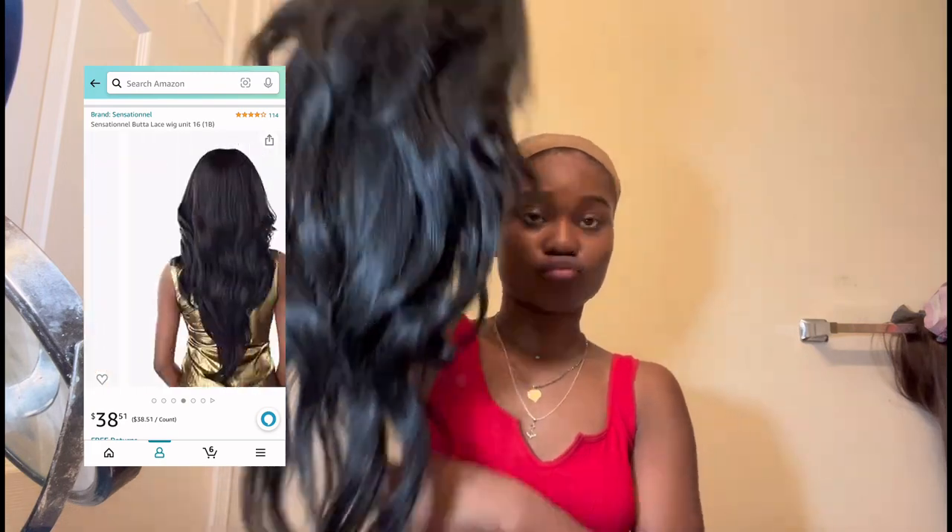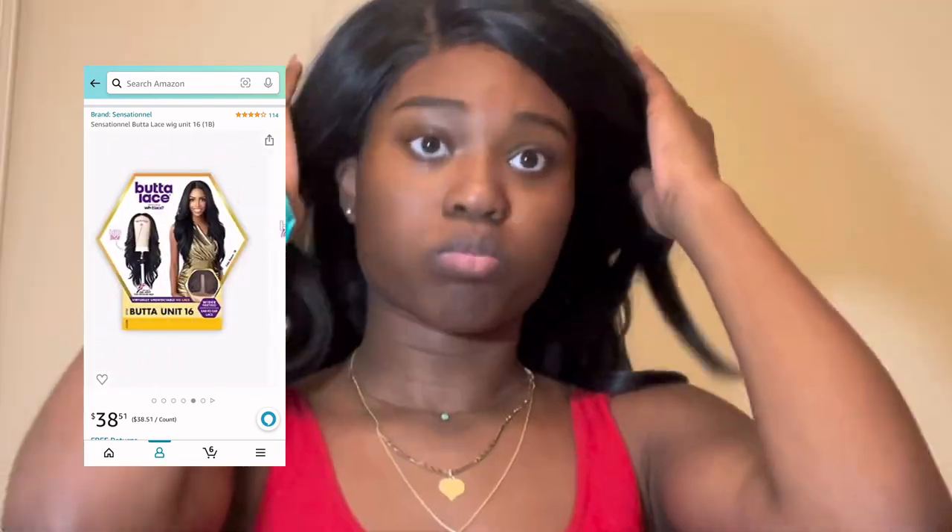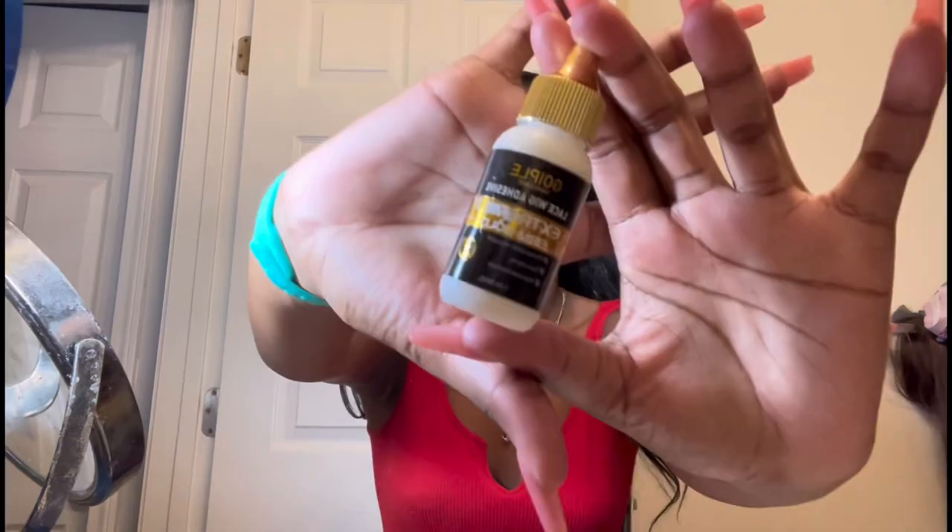This is the wig — the butter lace unit wig in unit 16. As you can see the wig does have a little sheen to it, but it kind of looks natural. Personally I think this wig looks really black compared to me — like it just looks really dark.